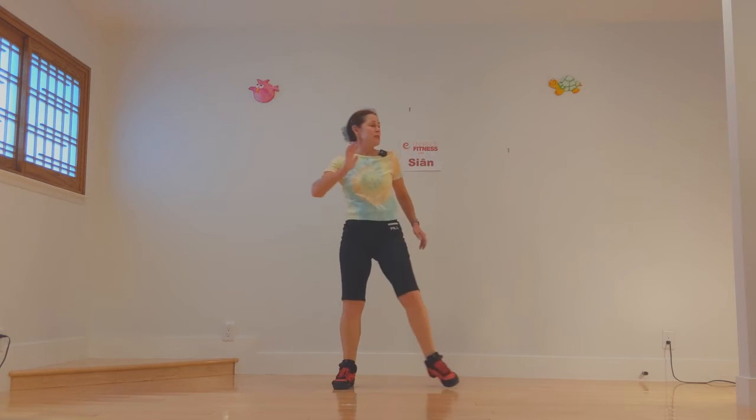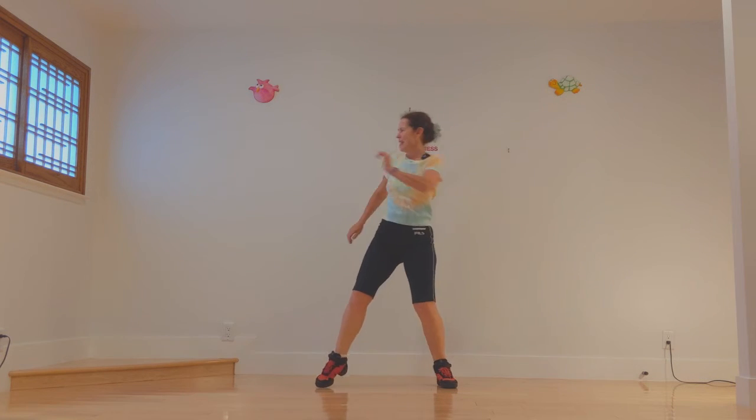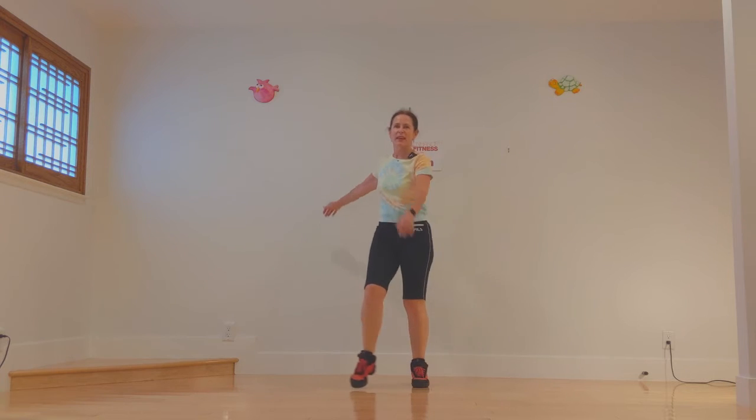Now we're going to reach across — two reaches across, two on the other side. Look the direction you're reaching. Come back to our motif. That's a good name for a repeating phrase that we're doing.